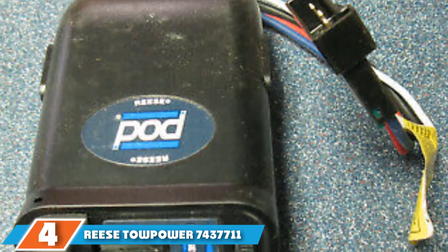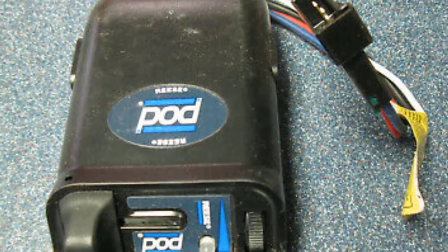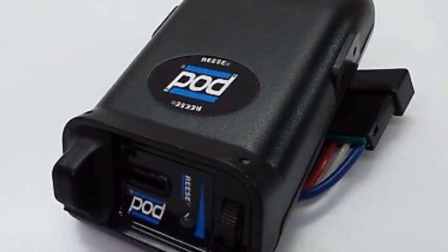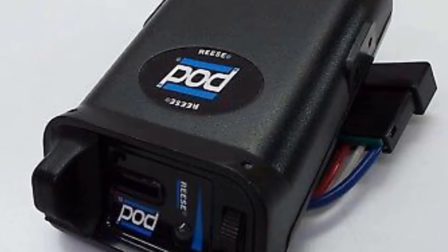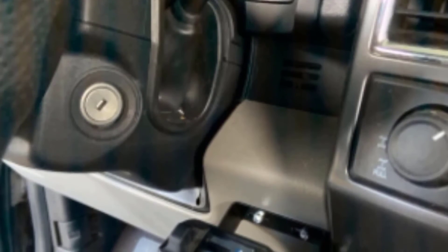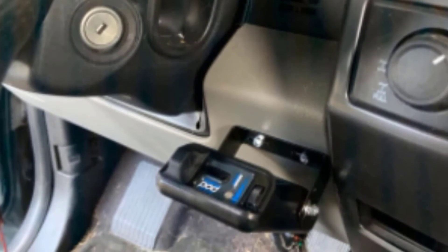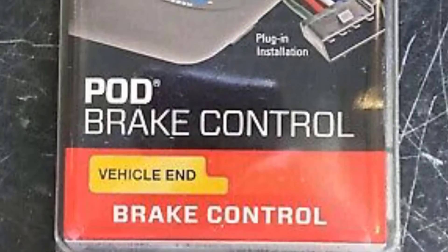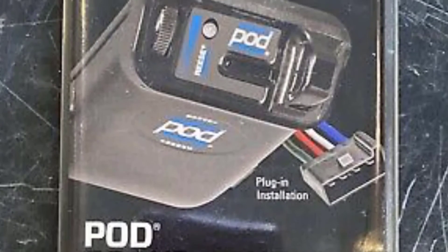The number 4 position is dominated by Reese Towpower 74377-1. This manufacturer has made a big name for themselves in the hitch and receiver manufacturing industry, proving for many years that their towing accessories really work. This is the only time-activated brake controller on our countdown, and its affordable price point means there is no reason anyone should not own a brake controller for their trailer. It features an LED display and solid-state electronics, works on one or two axle trailers or RVs, includes a manual override, and mounts easily on just about any type of towing vehicle.